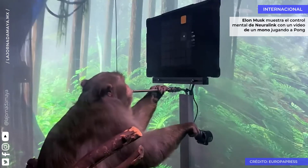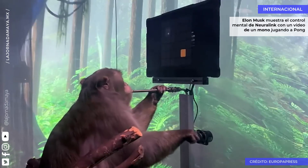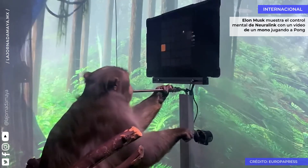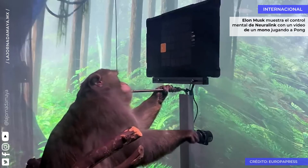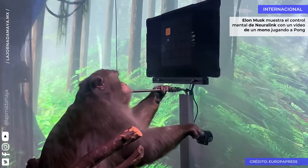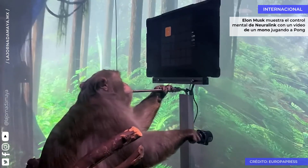By recording from many neurons and feeding their activity into a decoder algorithm, we are able to predict his intended hand movements in real time. First, we calibrate the decoder by recording neural activity as he uses the joystick to move a cursor to targets presented on the screen.